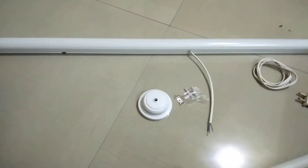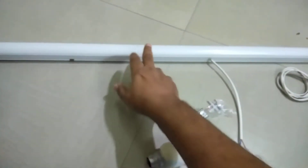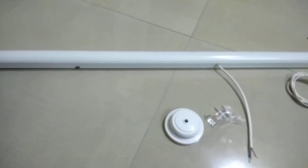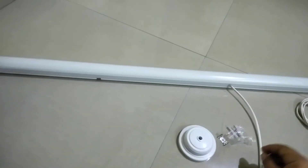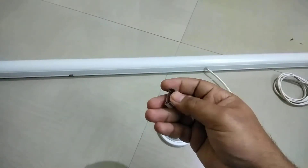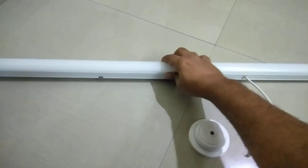Hello friends, welcome to my channel. This is a short video about LED tube installation. When you buy an LED tube, you get a single unit, unlike the traditional fluorescent tube where you get three units: the stand, the choke, and the tube. With the LED tube you get only one unit, along with two clamps and screws to fix it. You fix the clamp on the wall and then push the tube into the clamps.